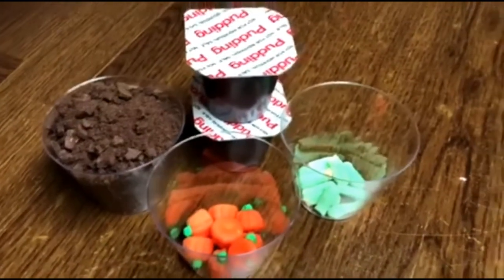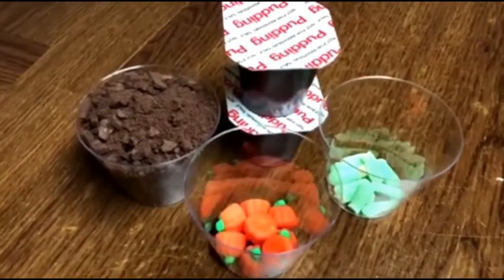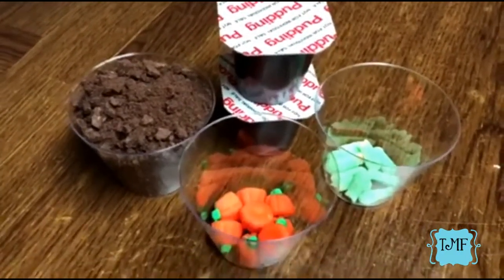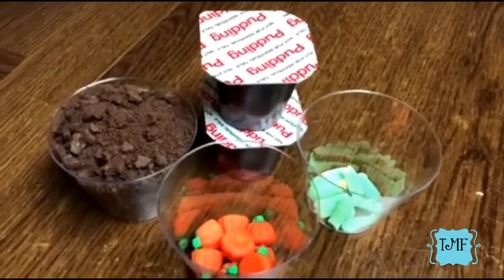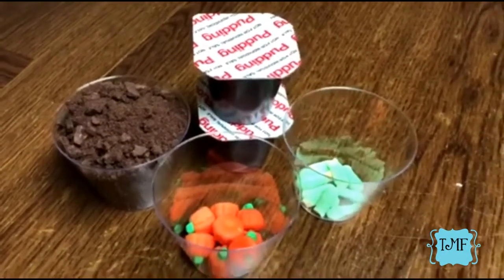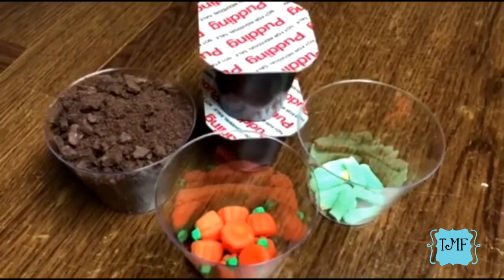Hi everybody! Today's video is going to be all about some Halloween snacks. This is a quick and easy, no-bake whatsoever type of snack that we are going to do today. This is also part of a collaboration with some other mommies from the YouTube Mommy Meetup Facebook group, so we are all doing a Halloween snack for you all. Make sure you check out the playlist below and check out what the other mommies are doing.